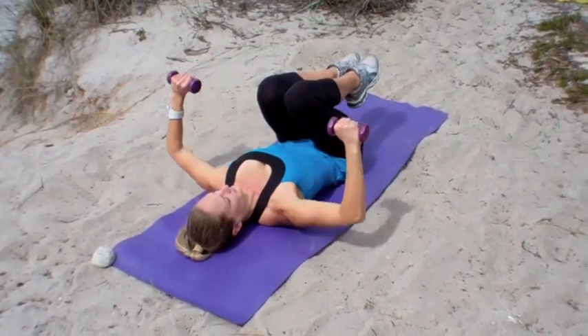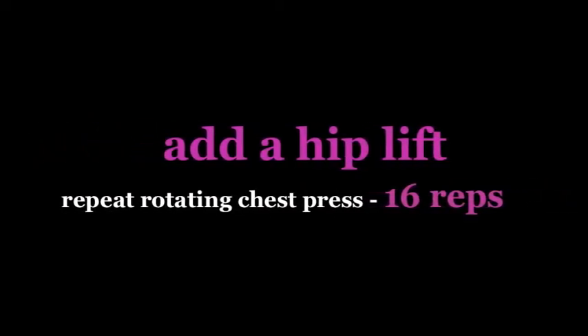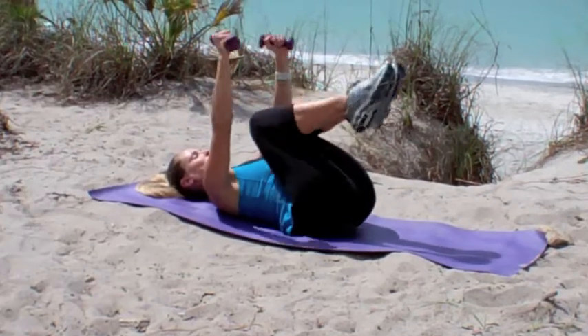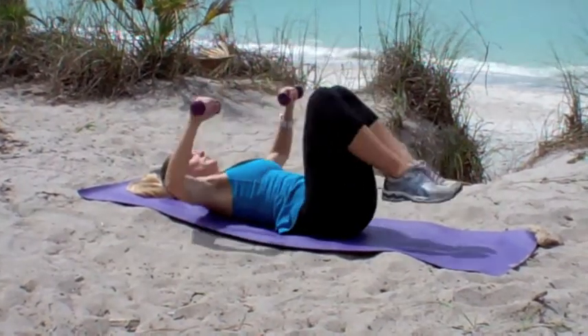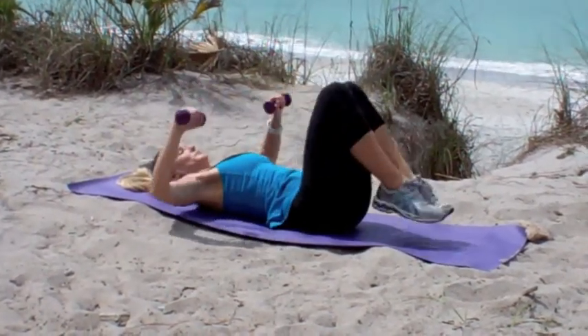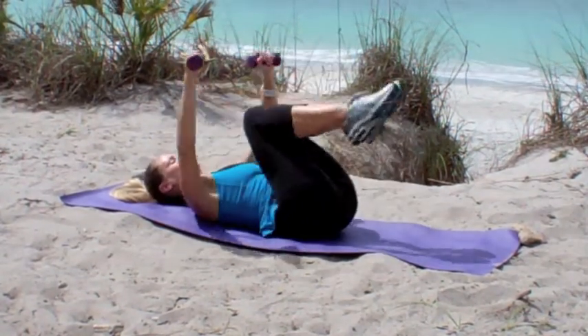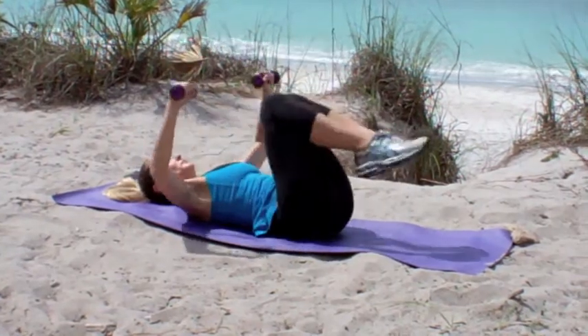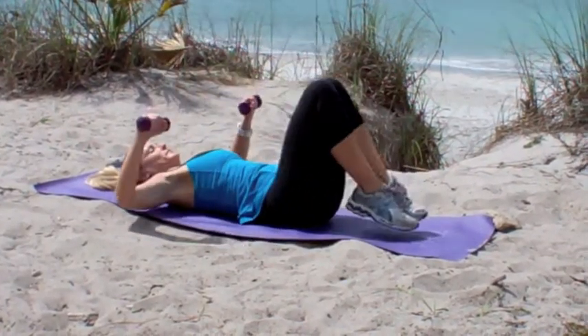Now continue with that chest press but add a hip lift for 16 repetitions, scooping your abs in tight. Try to tuck the tailbone and lift your hips up slightly off the floor, making sure that you're not using momentum to lift the hips. Focus on bracing your belly button in towards your spine and try to exhale as you press those arms up and lift those hips off the ground.